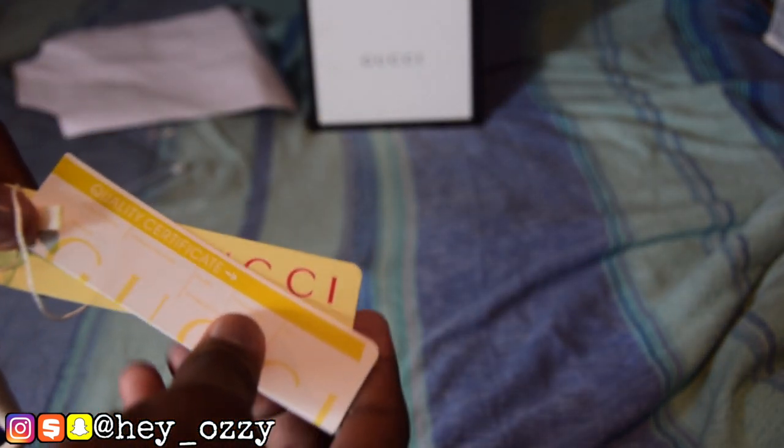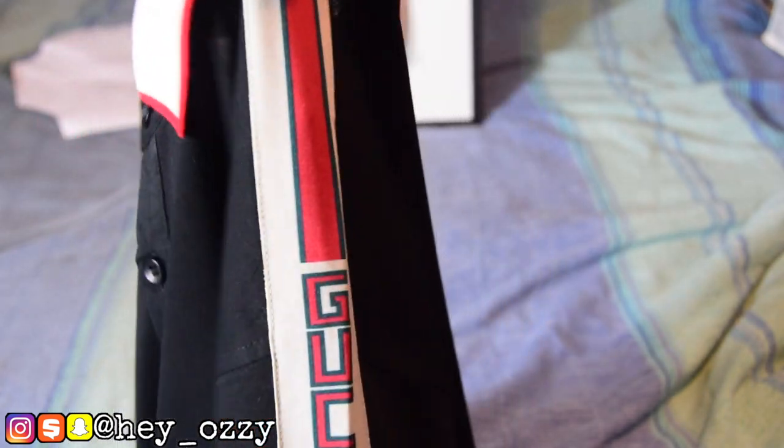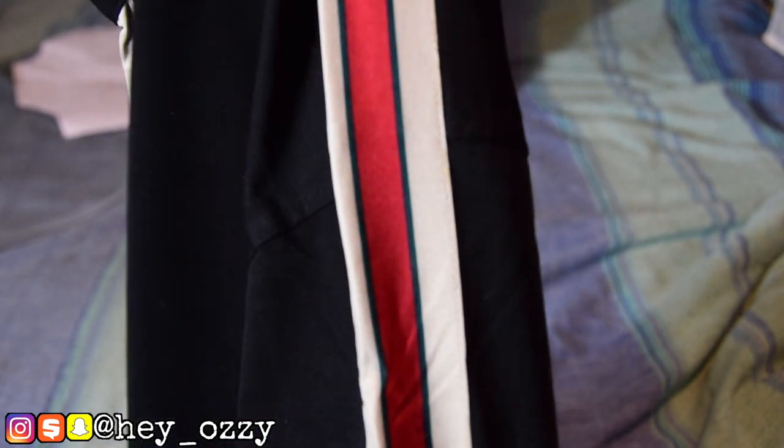So that's the size I got, and it came with these Gucci tags, quality certificate, yadda yadda yadda. Then on the side of the sleeve it says Gucci and it has this cream, green, and red print on it, which is pretty cool. I like the design — it goes up here and it's also on the opposite side, same color scheme but it doesn't say Gucci on that sleeve. When you open up the collar it's red, which is really awesome, and there are three buttons.